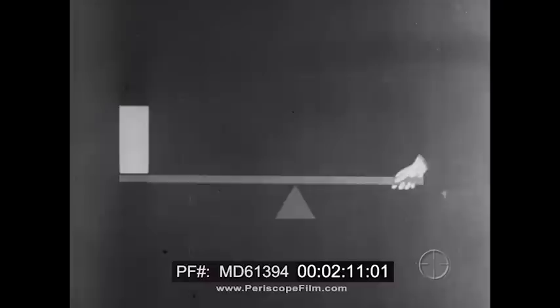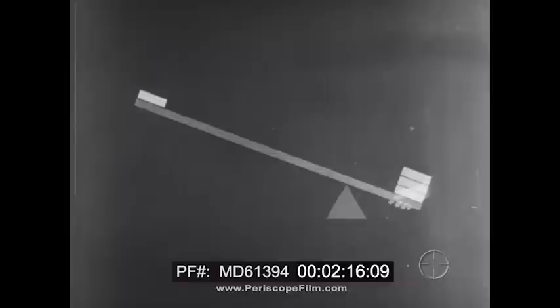Now if we move the fulcrum to the other end, we have to apply a big force to move a little weight. But this time the weighted end of the bar has to move farther than the end receiving the pressure.